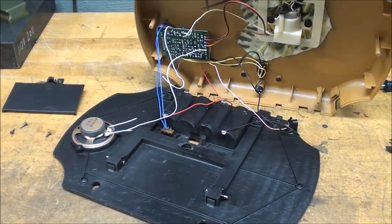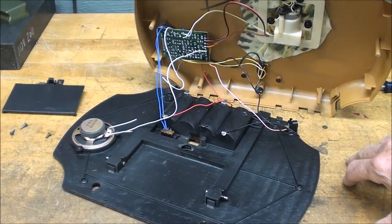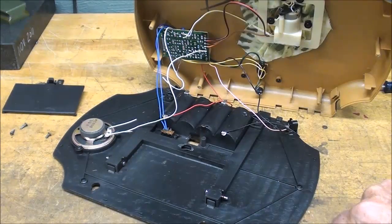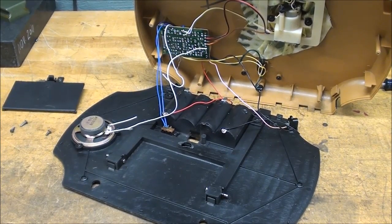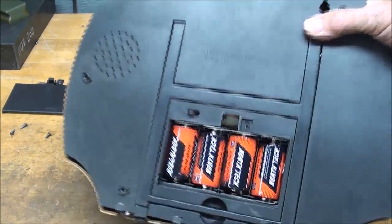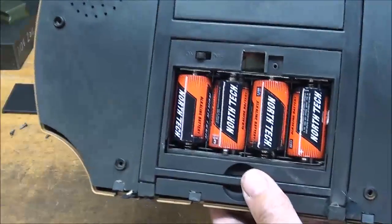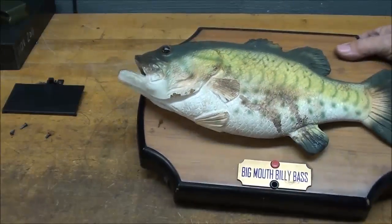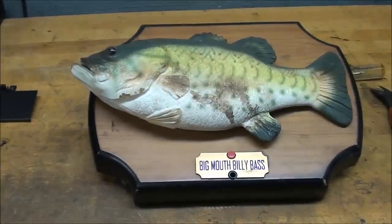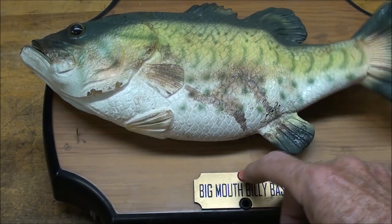With the speaker cut off, we can close it back up and at least see the antics of Billy. In this video I will make no attempt to explain how the electronics work because I probably can't do that anyway. There is an on/off switch here — younger kids won't understand that. But once you've got the speaker turned off, Billy still does all kinds of crazy things flipping around, and that's what I want to show you.